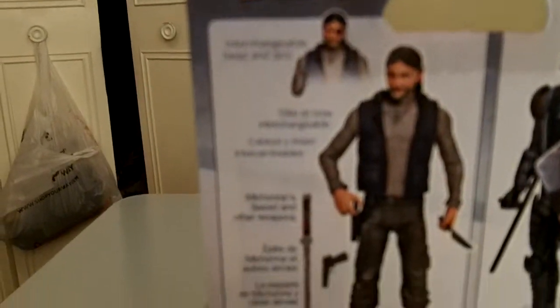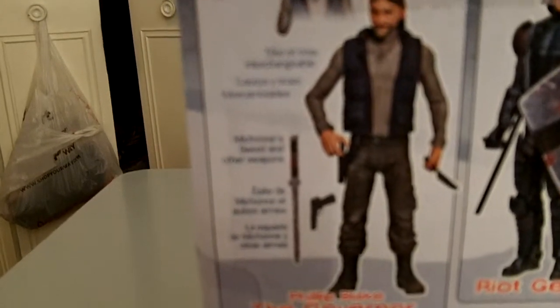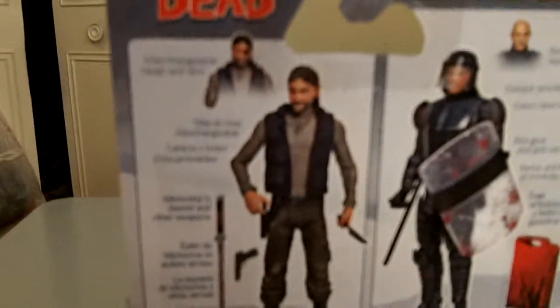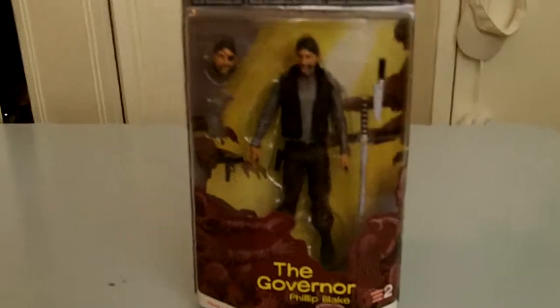Series two also released Riot Gear Glenn — removable head, baton, shield, and gas mask. Comes with a lot of extras. I got this at a comic store, I think it was like $17. So like, why didn't you just get it at Walgreens for $19.99? Well, because I missed it — didn't get it because I missed it. I need to start checking Walgreens all the time, I find cool stuff there.